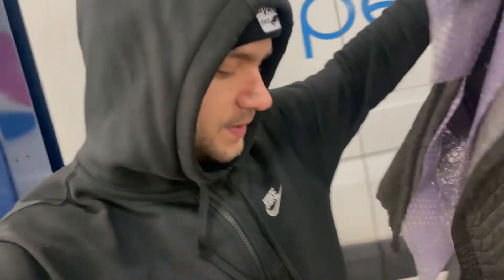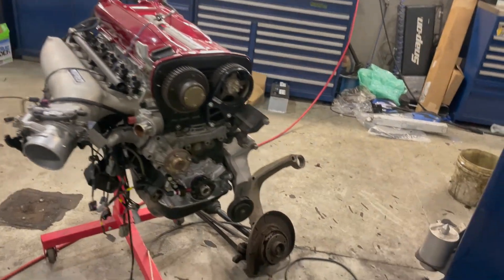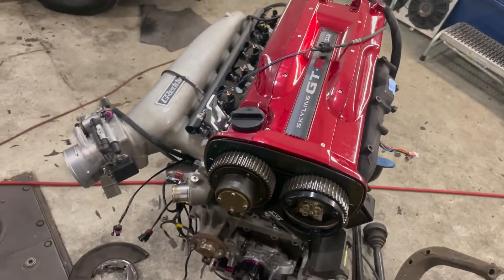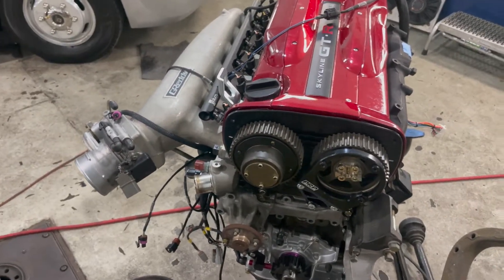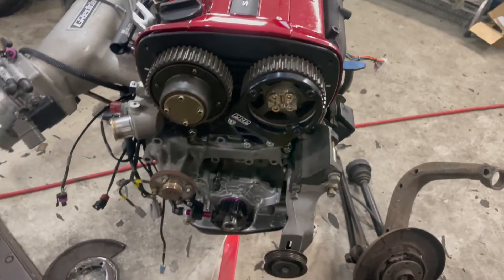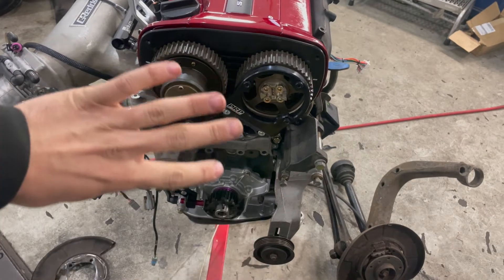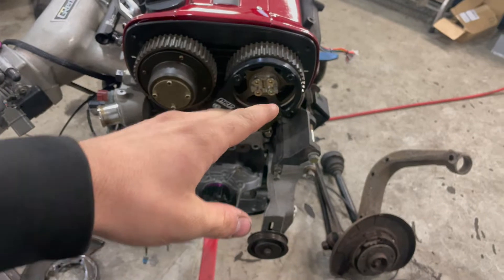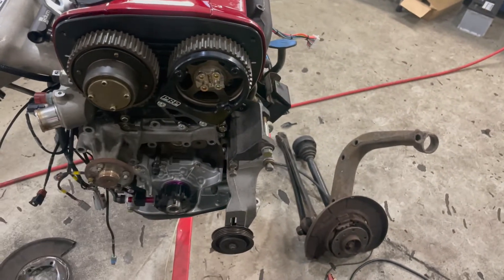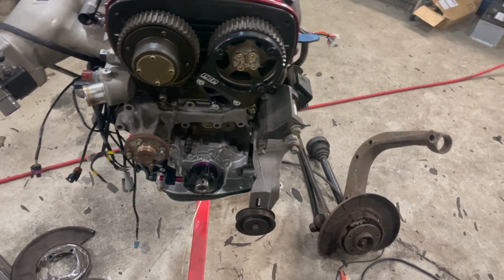All right guys, I've been slacking on the videos but I'm gonna try to get back to it. We got the RB25 here looking great — I finally got most of the parts to assemble the engine back together completely and drop it in the car. We're gonna get a new water pump, a new front main seal, install the timing components, install the trigger kit fully, gap them to eight mil on the cam and one mil on the crank. Let's jump right into it.